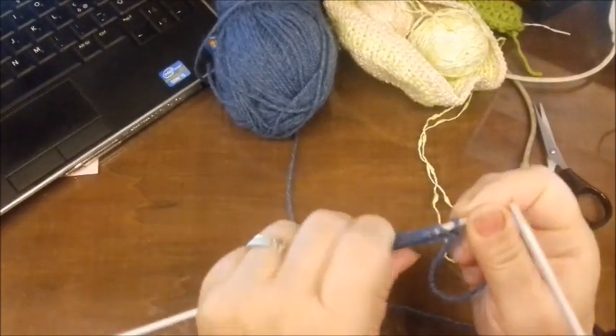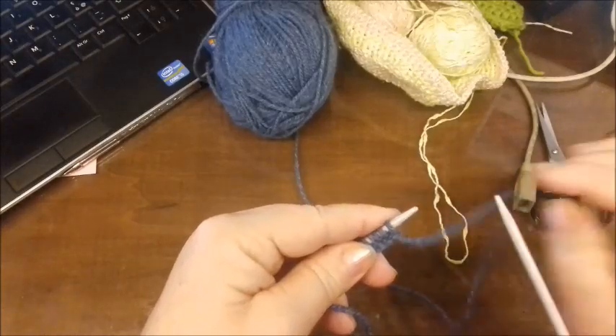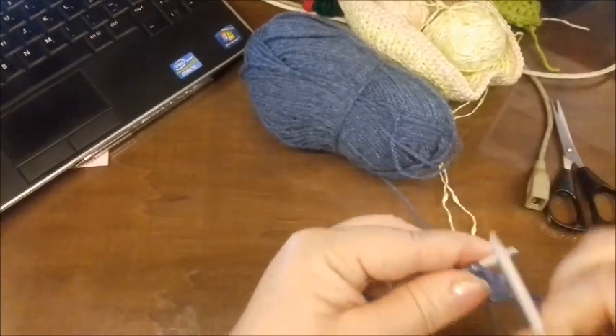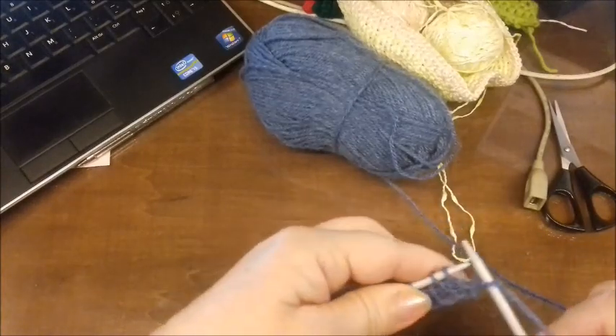Dobbiamo fare adesso: il primo ferro sarà tutto al dritto e il secondo ferro tutto al rovescio. Infatti i primi due ferri, uno al dritto e uno al rovescio, iniziamo a fare questo punto fantasia.